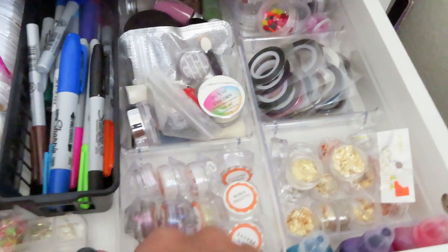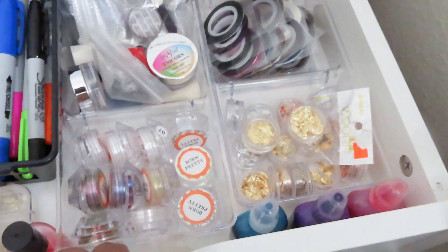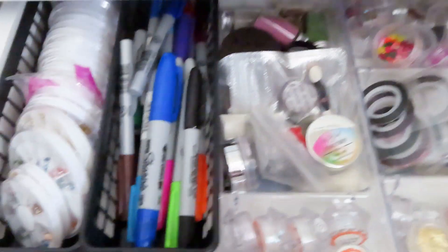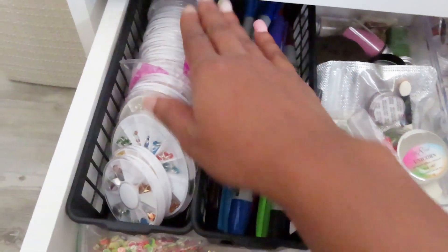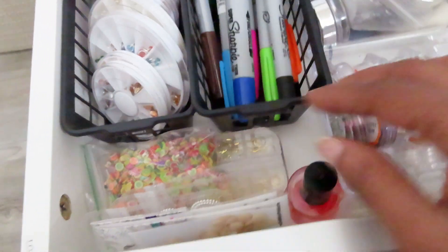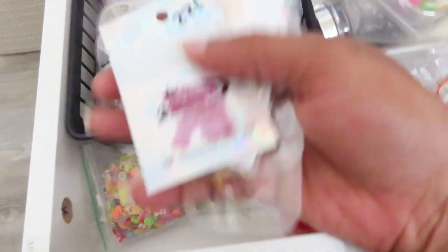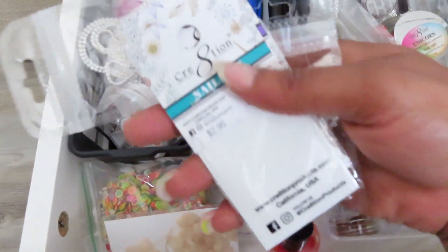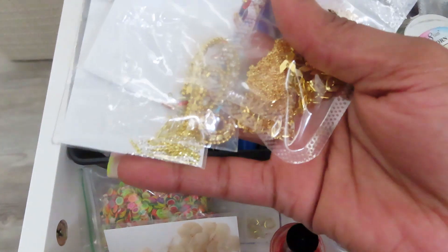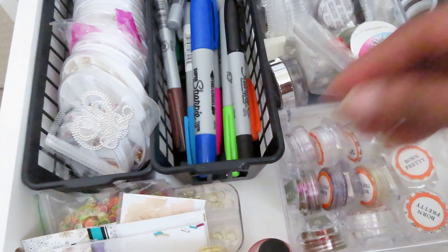In this drawer we have all of our chromes and chameleon flakes, striping tape, leaf foils, a bunch of 3D nail art in the back, caviar beads, Sharpie markers, a bunch of these little wheels with stuff in them, fimo, more flowers and nail art, more nail chain, and a lot of these little alcohol inks.